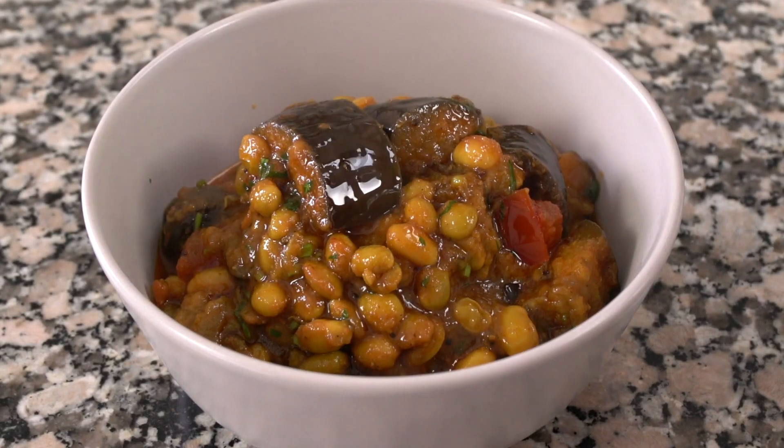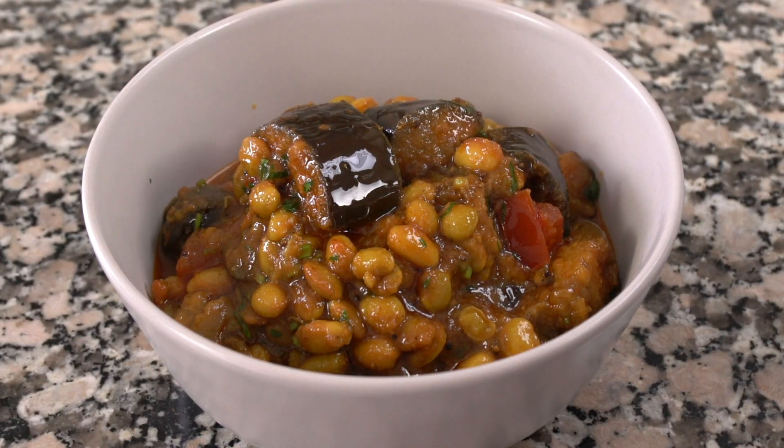Hello and welcome to my kitchen. In this video I'm going to show you how my mom makes lilawal or lilwa and ringan nushak, which is a green bean and aubergine curry. It's my absolute favorite. So let's get cooking.